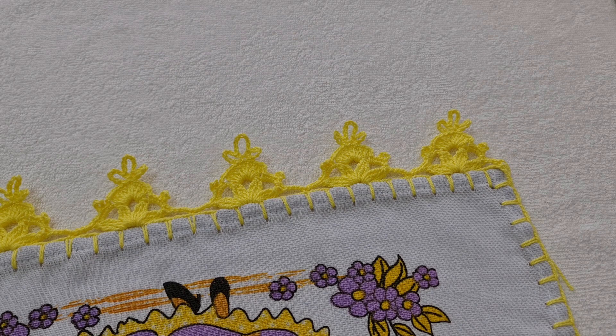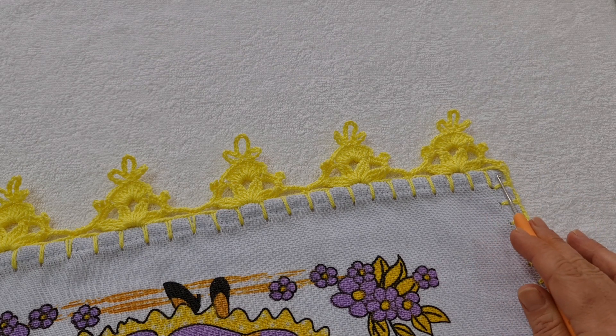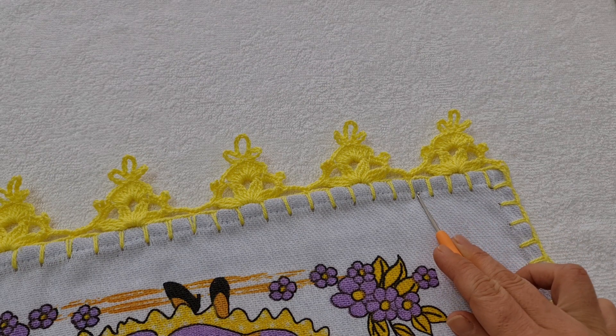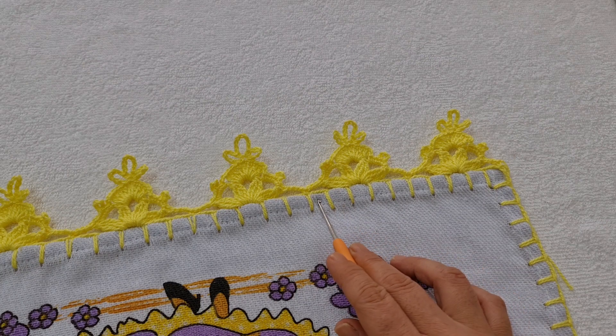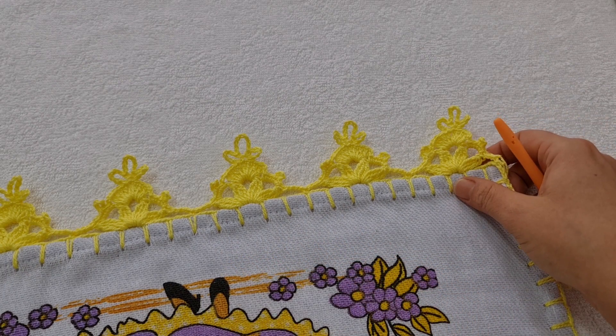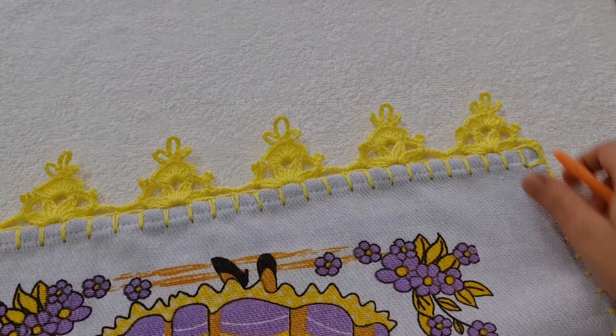Você tem que contar múltiplos de 5. Então, veja bem: começou o caseado aqui, você já vai contando — um, dois, três, quatro, cinco. Aqui termina o primeiro desenho. E aí você conta de novo: um, dois, três, quatro, cinco. E assim você segue fazendo, contando até o final do seu pano de prato. Vamos lá para o nosso passo a passo.